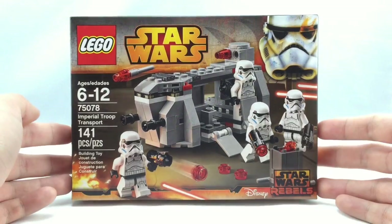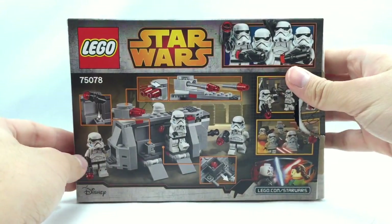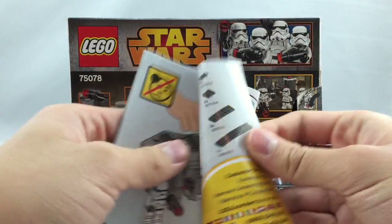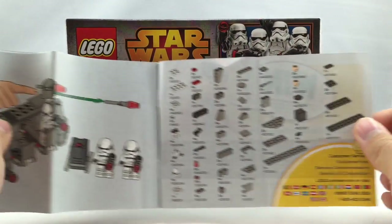Here's the box for the set. The instruction booklet actually shows no advertisements for any other 2015 LEGO Star Wars sets, interestingly enough.